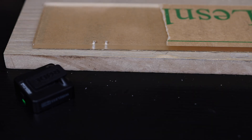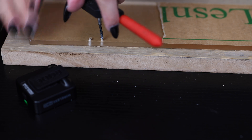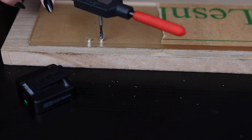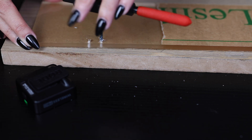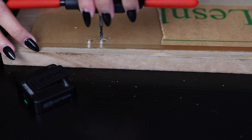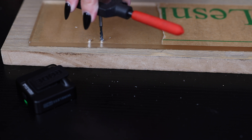Sorry for all the background noise — princess is in heat and I have a resin printer going, printing some stuff. So normally this is how I would do it: I would tap, make sure I'm tapping it straight, and every now and then I go back. And what that does is it evacuates all these little bits right there.